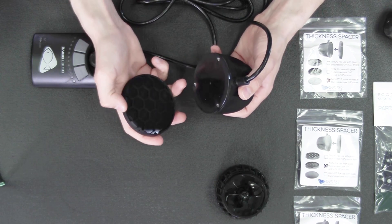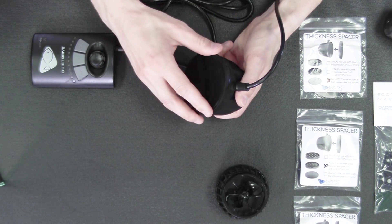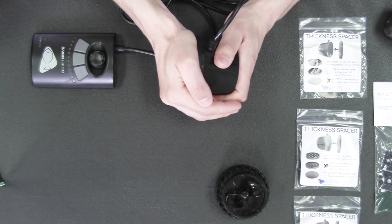There is a little notch that you can see on the spacer — the notch gets aligned with the cable on top of the motor, just for a nice flush and even fit.